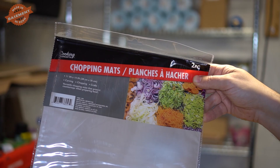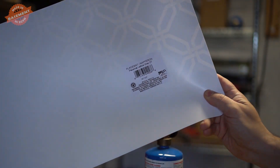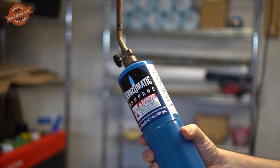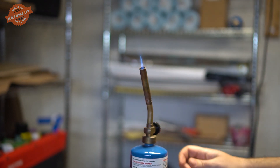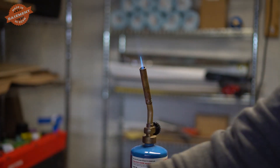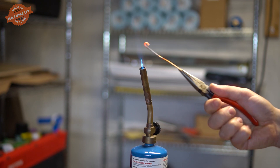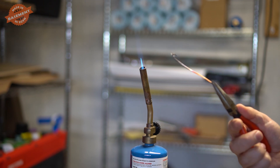We're going to test this chopping mat from Dollar Tree and also this placemat, also from Dollar Tree. I don't know what they're made of. I heard that this one works, but they only had one, so I'll try them both. I'm going to do a burn test with my propane burner. I'm using a piece of copper wire. They are pretty thin and flexible, so let me cut a small piece on the corner. Now I'm going to take the piece and melt it onto the wire. Let's see what color it burns.